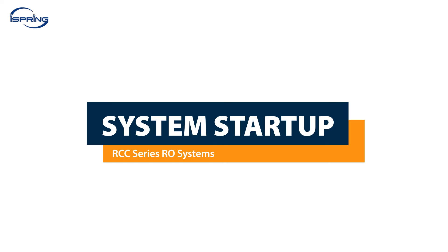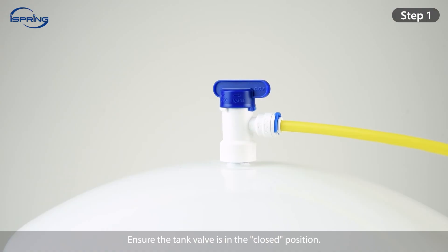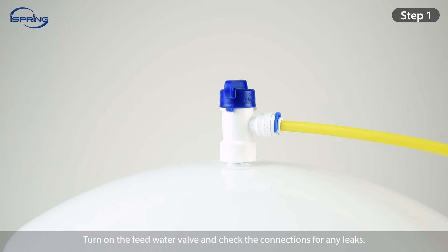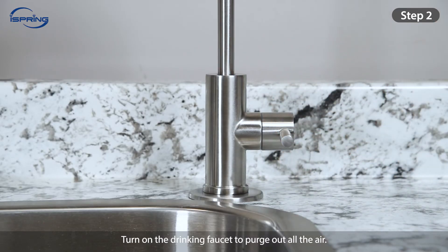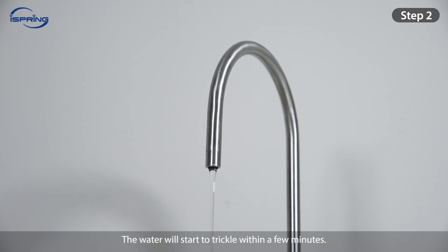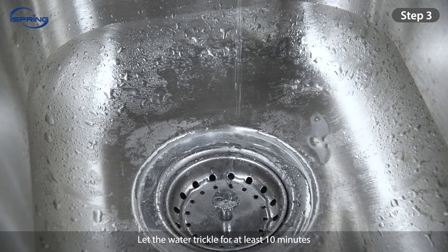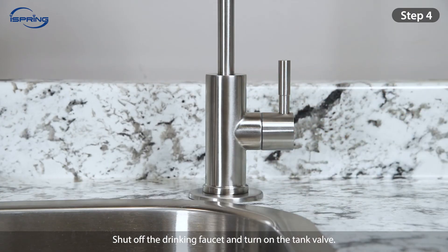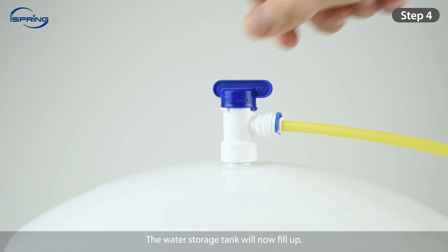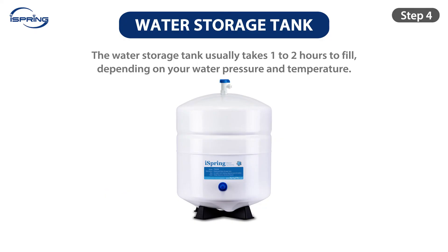System Startup. Step 1: Ensure the tank valve is in the closed position. Turn on the feed water valve and check all connections for any leaks. Turn off the feed water valve and fix any leaks before proceeding. Step 2: Turn on the drinking faucet to purge out all the air — the water will start to trickle within a few minutes. Step 3: Let the water trickle for at least 10 minutes to drain any residual materials from the membrane and filters. Step 4: Shut off the drinking faucet and turn on the tank valve. The water storage tank will now fill up, typically taking 1-2 hours depending on your water pressure and temperature.